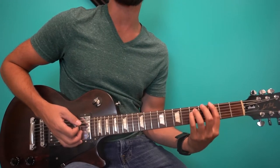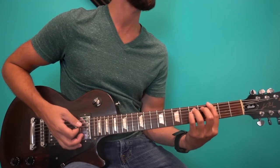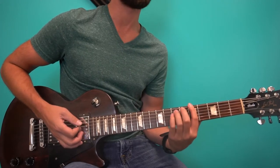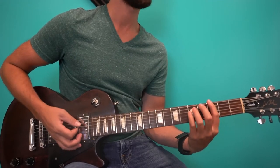Measure two is a G power chord, third fret, twice. Measure three is an F-sharp power chord, twice — it's the second fret. So: fifth fret, third fret, second fret.